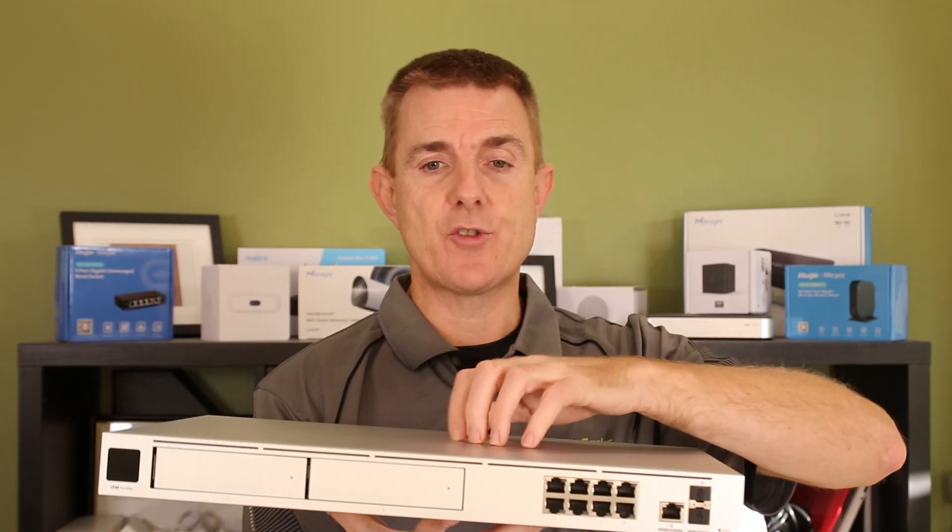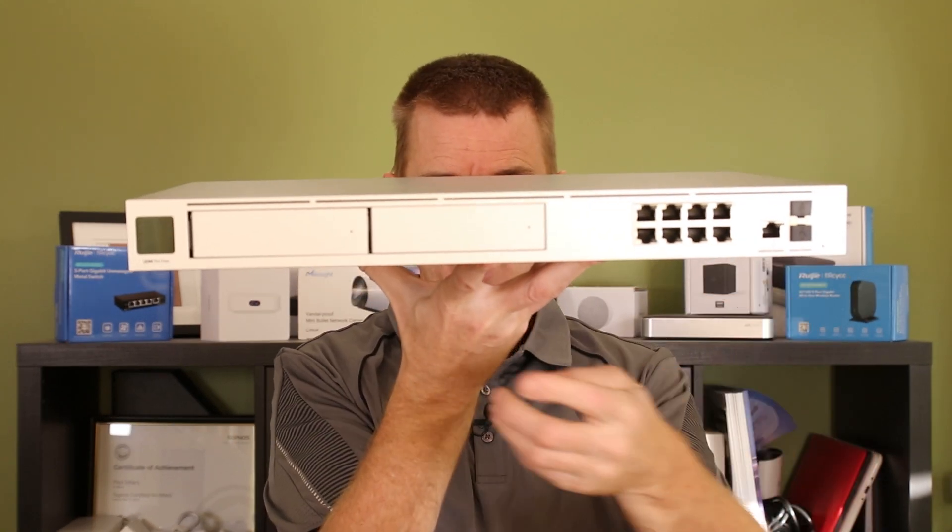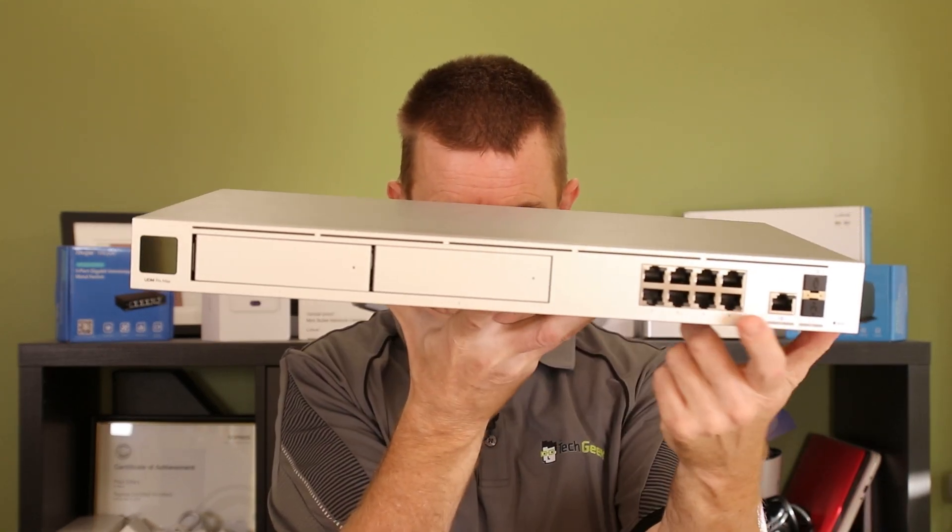Then we've got the unit itself — let's show you around that. Solid aluminium construction, as you can see. You've got an eight-port switch up this end here.